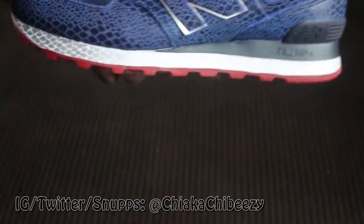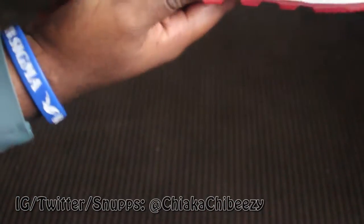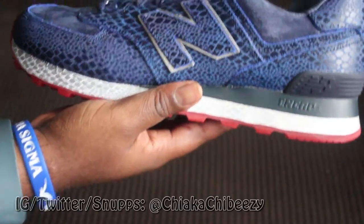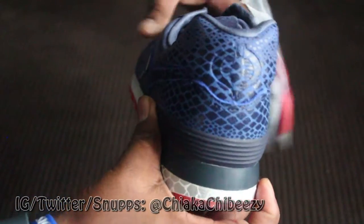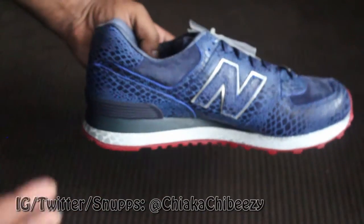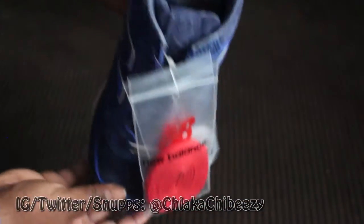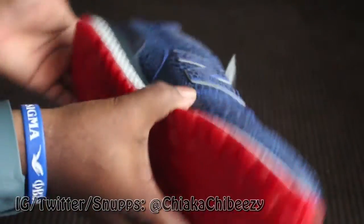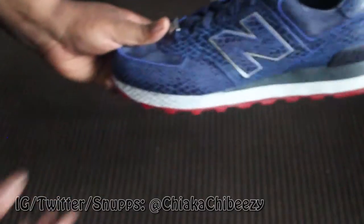This is yet another BAIT collab — I'm on fire with BAIT collabs this year. This is the BAIT x New Balance Cobra Commander 574s. Wow, look at the detail on this! I'm going to do a separate video for this just to tell the story behind it, the theme, and everything else about the shoe. But man, these are sick — stay tuned for that in-depth review for these bad boys.